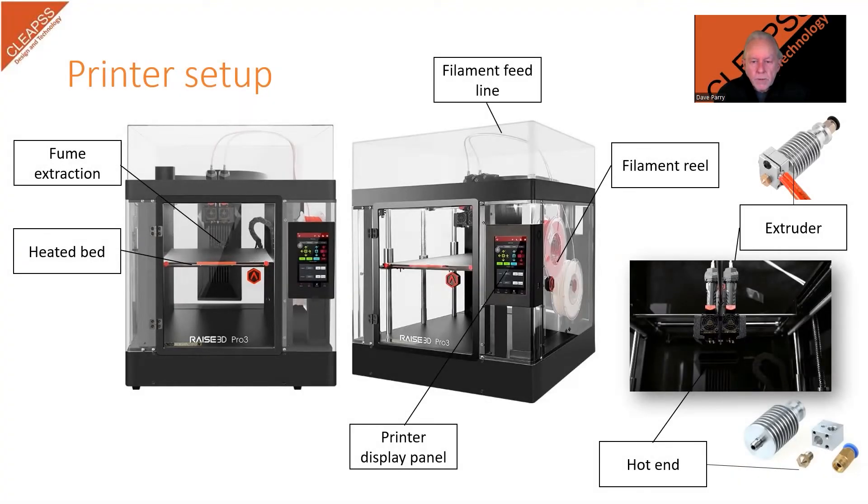The proper setup of the 3D printer is essential. The best way to start is to follow the manufacturer's guidelines for assembly and calibration. At CLEEPs, we have a number of different printers — each has its own way of working. These images show our RAISE 3D Pro 3 machine, which is fully enclosed and has built-in filtered extraction. Users need to be aware of the various elements that make up the printer, and be aware that these are delicate, high-precision machines which can be easily damaged.